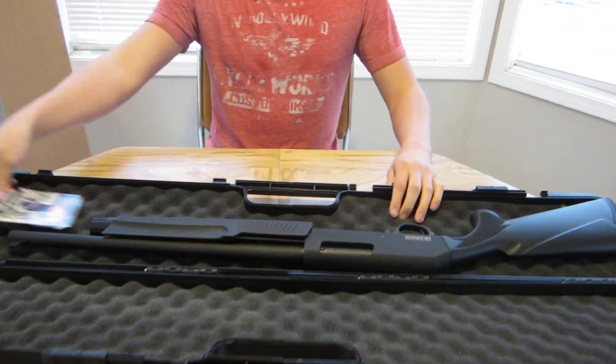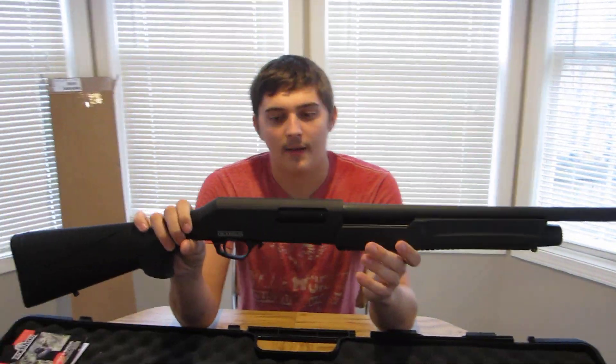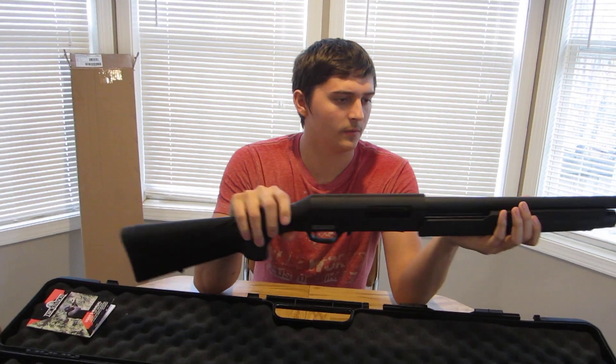Alright, so we got a little booklet — this is the user manual. I think all the new guns are supposed to come with that. This is the 12 gauge; we got an 18 and a half inch barrel on here. I think it holds 5 plus 1 — yeah, 5 plus 1 is what it holds.